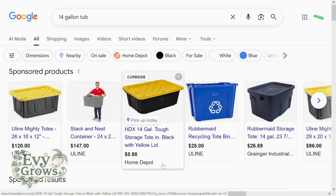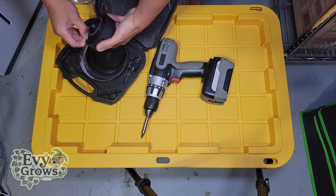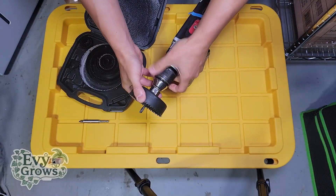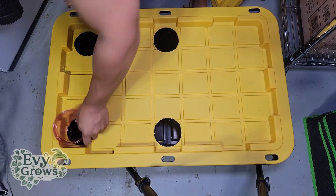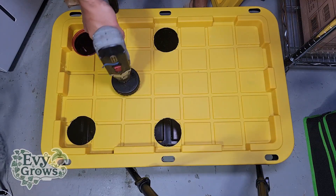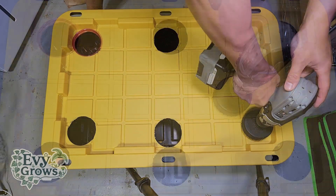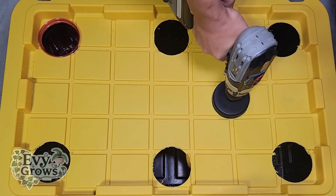The first thing you need to do is get one of these 14-gallon tubs from Home Depot or Lowe's. Using a hole saw attached to an electric drill, make sure the hole saw you select is slightly smaller than the diameter of your solo cup lids. You can place these holes however you want, but for a 14-gallon tub, I like a staggered formation with 8 holes.